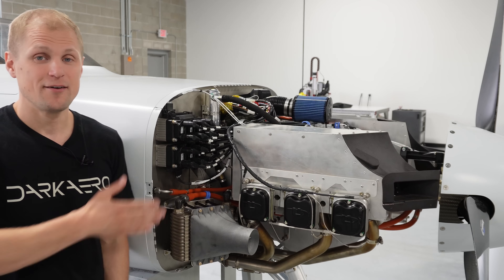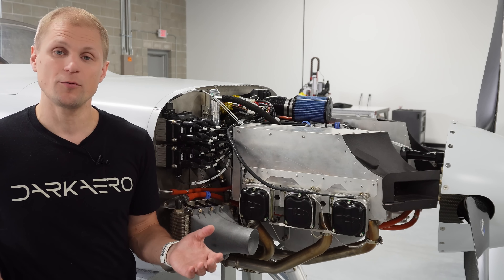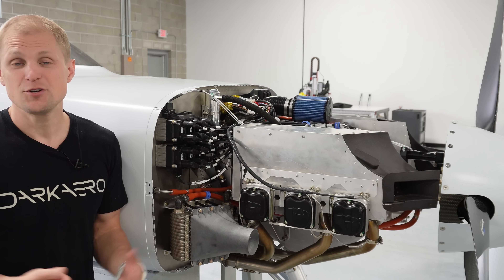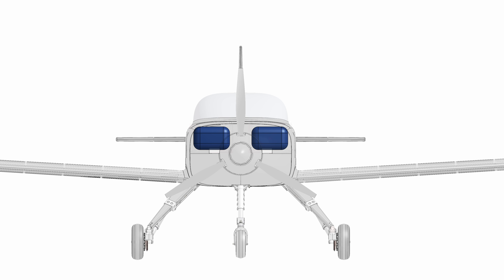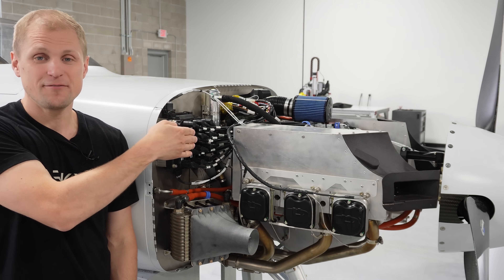Another challenge from having the baggage space directly behind the firewall is that it put limitations on where we could cut holes through the firewall for electrical wires or fuel lines. If we cut a hole for a fuel line that went into the baggage compartment, that would interfere with the space already set aside for baggage.